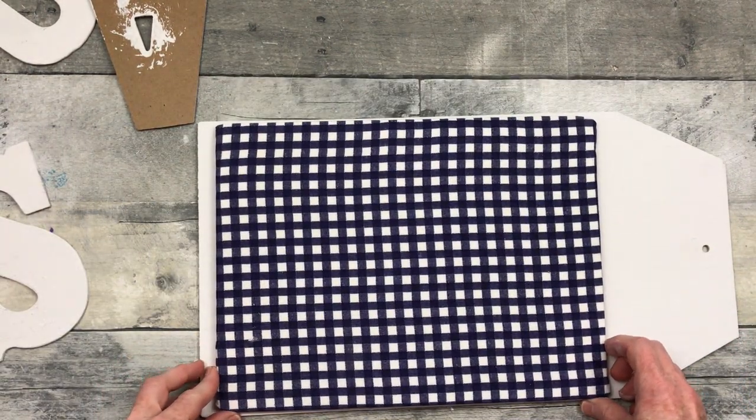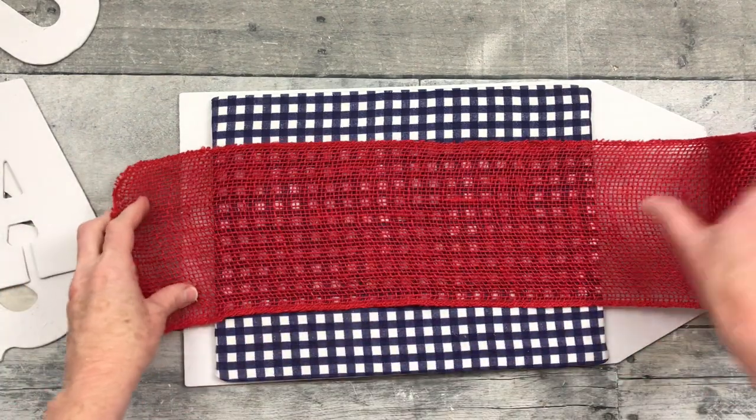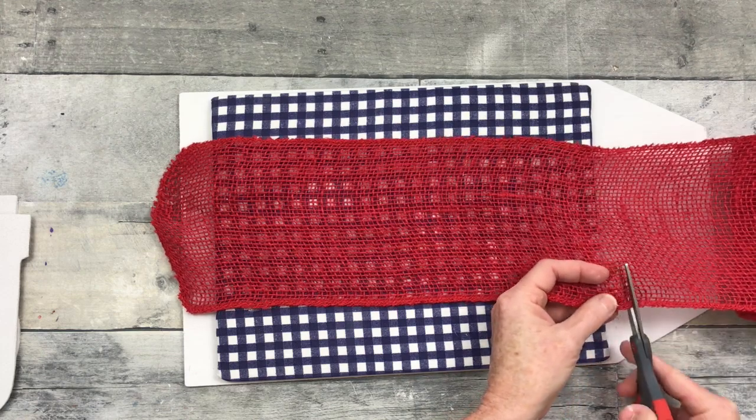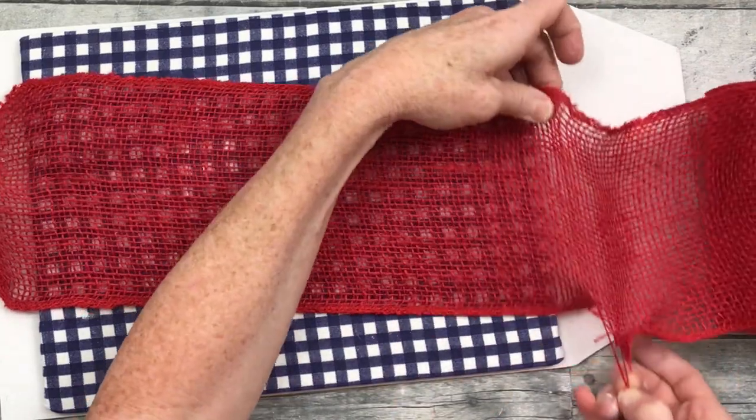My tag is dry. I went ahead with the letters and that white tag and put one coat of linen white chalk paint — I didn't add that in there, but I did do that just to really make a good solid color.